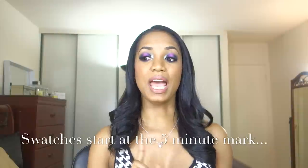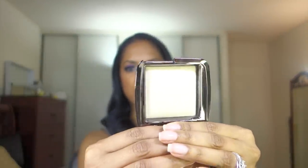Hourglass debuted their Ambient Lighting Blush about a week and a half ago, and they're coming off the success of their Ambient Lighting Powders. This one is Diffused Light, which is just a light satin-finished pale yellow shade. I need to do a video on how to use these on darker skin, because I've been getting questions, so I'm gonna prepare a video for that.